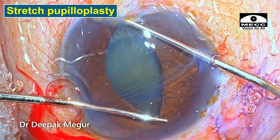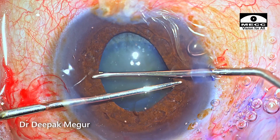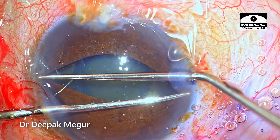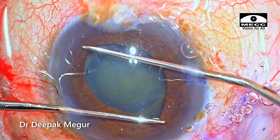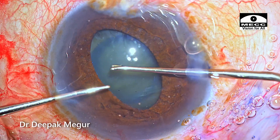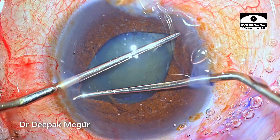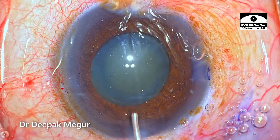Using two Y-hooks, the pupil is being stretched. I typically do this in four quadrants. In this case, I'm very conscious that the stretching is not extreme — it's just up to the mid-periphery and then stopped. I don't want the pupil sphincter to tear, so there is a little bit of moderation in the stretching, which will ensure that a sphincter tear does not happen and the pupil will remain regular and round.